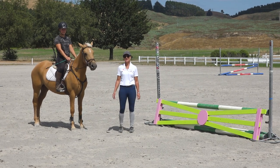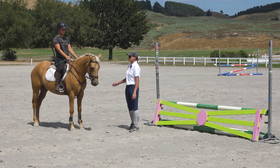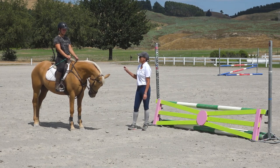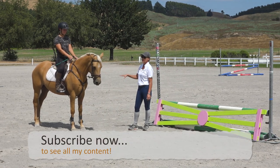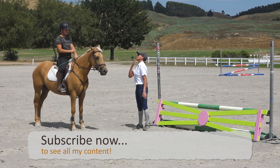Today's video is on how to ride a spooky jump. The first thing to think about is that if you know your horse is a spooky kind of horse, you need to think as you come around to the fence: press your weight down into your lower leg so you become really nice and secure in your position, and keep your chin up.